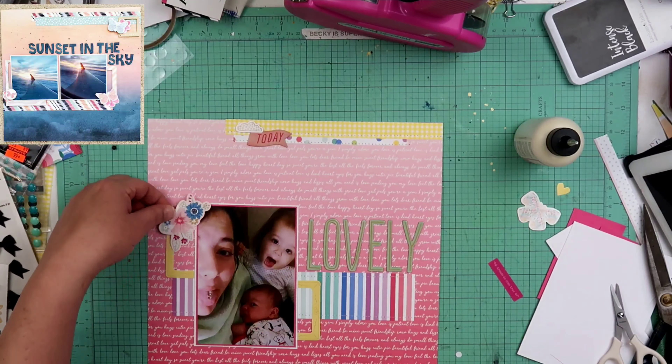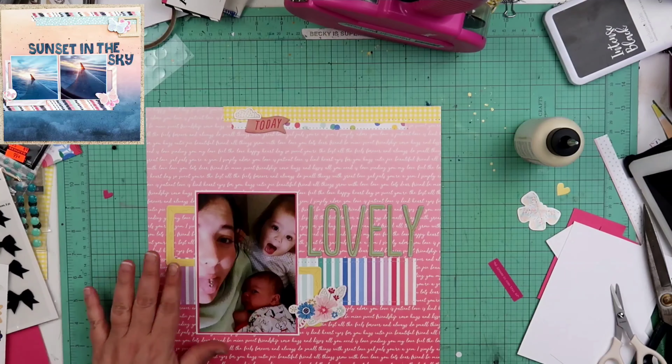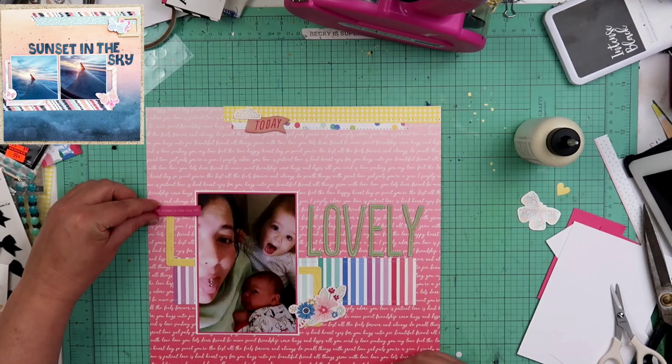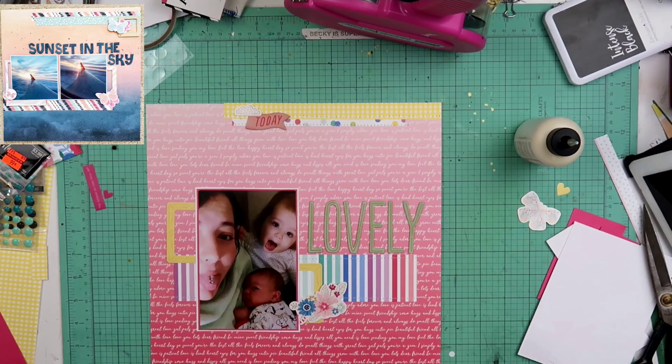I will switch things around. Originally I had the flower over on the left, but when I put it back together I am gonna put it over to the right, and I will end up putting the butterfly over to the left — whereas originally, it was vice versa.